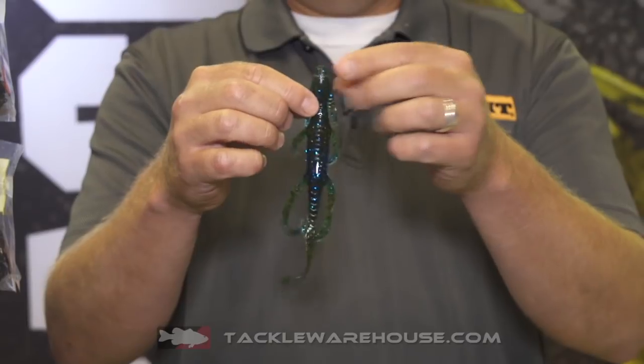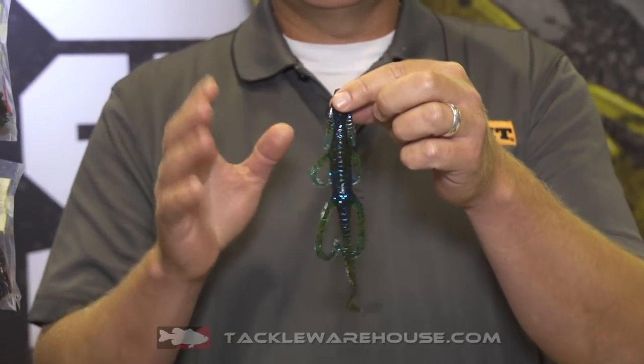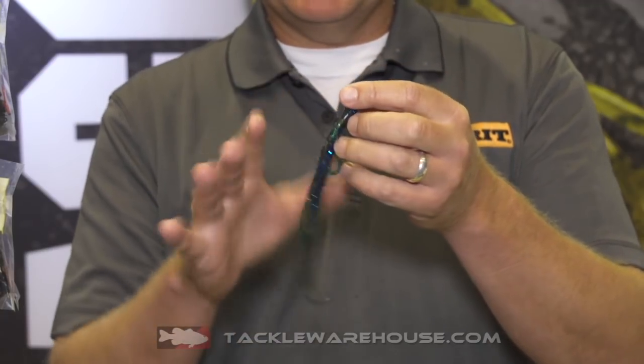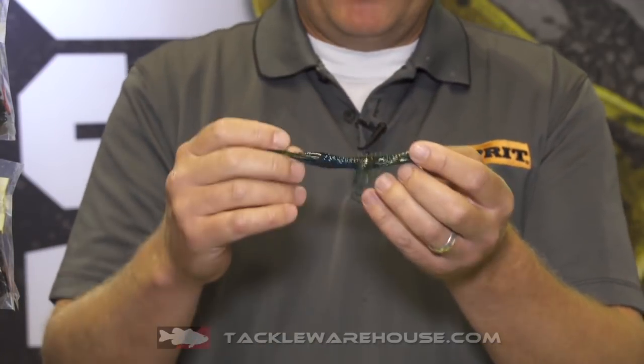Starting with the head of the bait, it's got gills and gill filaments, which gives it a different look in the water. You notice it's a little bit wider — for a Carolina rig, it keeps it up in the water column and flowing.